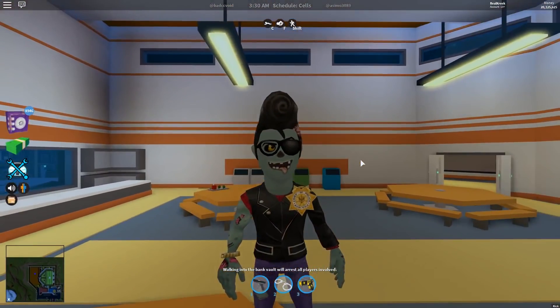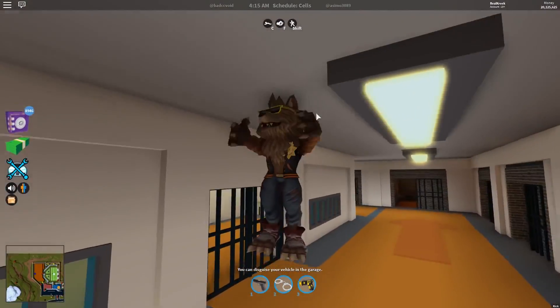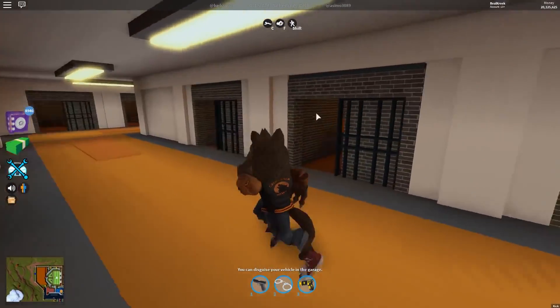Super nice. I'm loving it. If you want to be like a zombie Elvis, this is definitely the skin for you. But guys, I saved the best one for last. This one is undoubtedly my favorite out of everything.